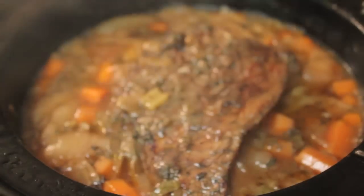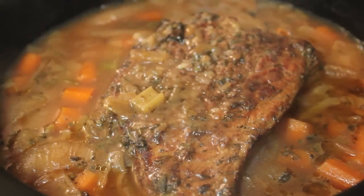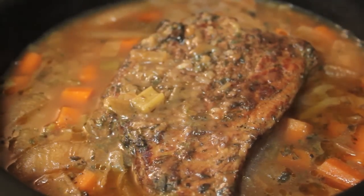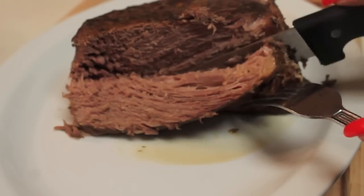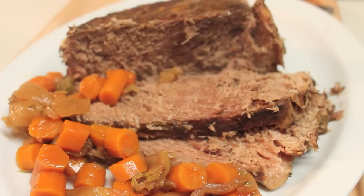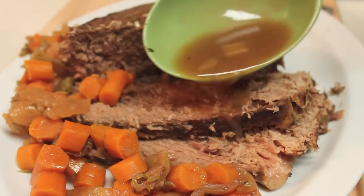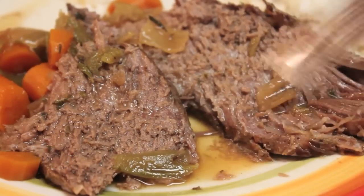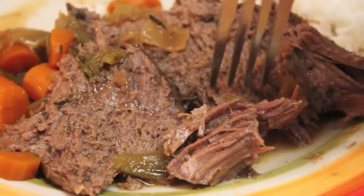Six hours has come and gone and our roast is ready to be served. Here is a close-up — this is how beautiful your roast is going to look after six long hours. I wanted to show you exactly how tender the meat is. Look at that. This is the perfect meal to make on the weekdays. You've got your vegetables and your meat — all you have to do is make some potatoes, and your meal is ready. The meat just falls apart — no knife needed.